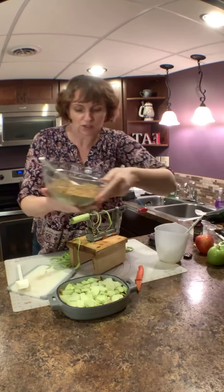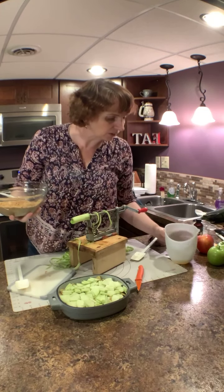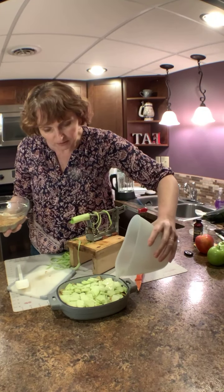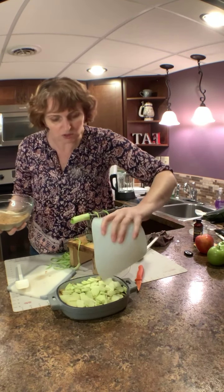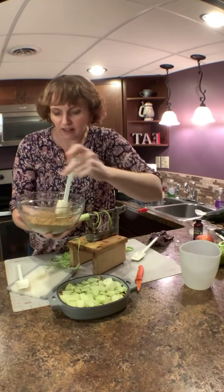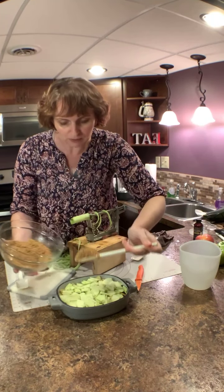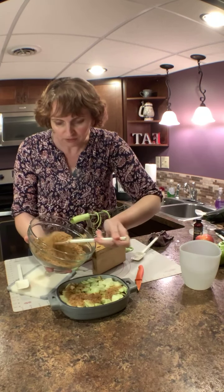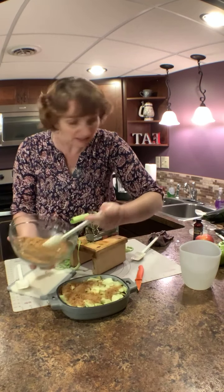I'm just trying to get these done quickly. I have a little bit of water, lemon juice, and vanilla, and I'm just going to pour it over the top — it's only a couple of tablespoons. This is a really small bowl. Then I made up a bunch of streusel that I'm using for a couple of different recipes.